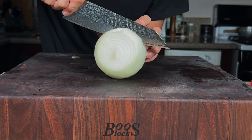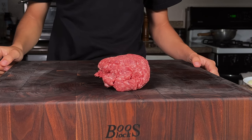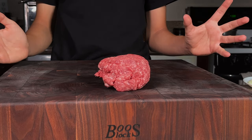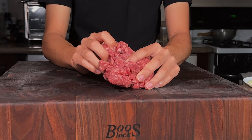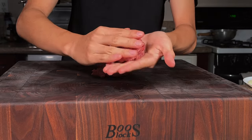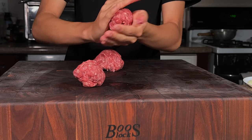I'll slice an onion into thick rings. And here we have our American Wagyu ground beef — pure American Wagyu beef that's been ground up. It's about 80% chuck, 20% fat. I'll separate this chunk into nice one-and-a-half to two-ounce balls and portion that out.